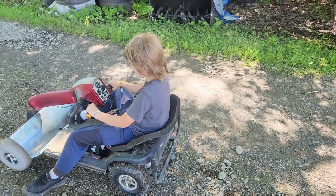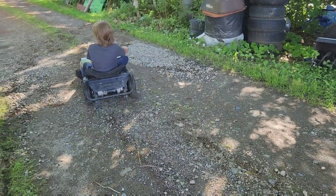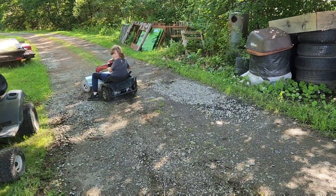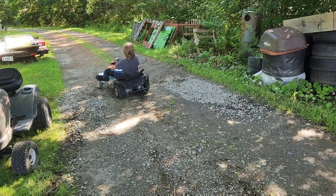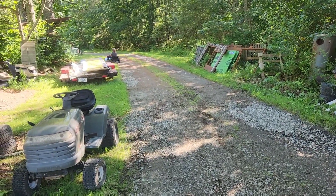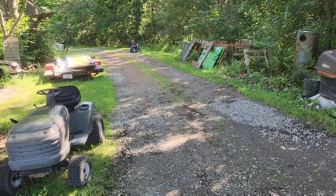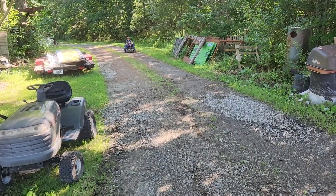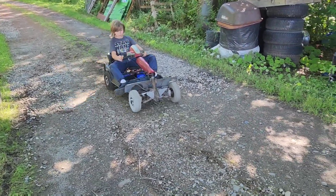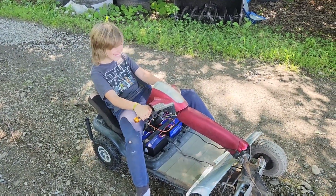We definitely have to change the steering — it's got to become more go-kart-style. Hey John, do a loop and I want to show them the front end. He just did a burnout. Yeah, brakes are also on the list of things we need to figure out.